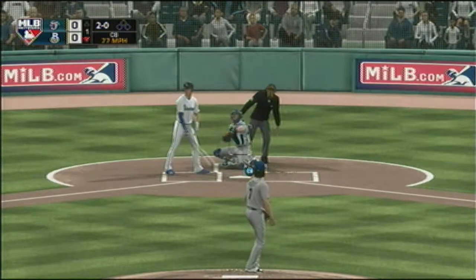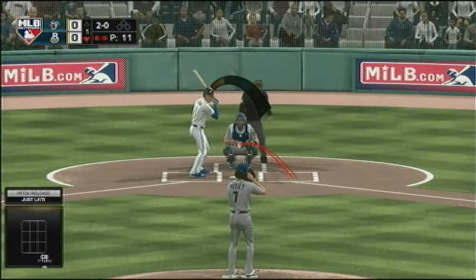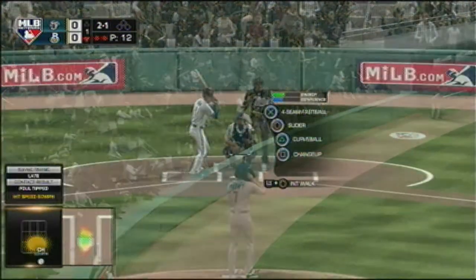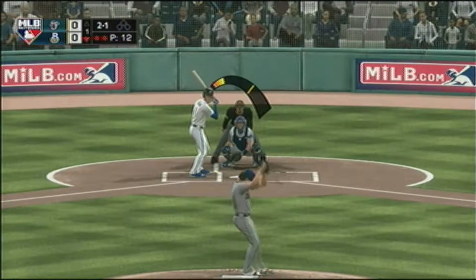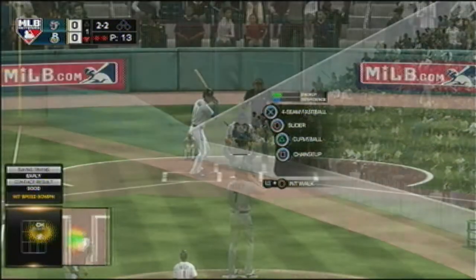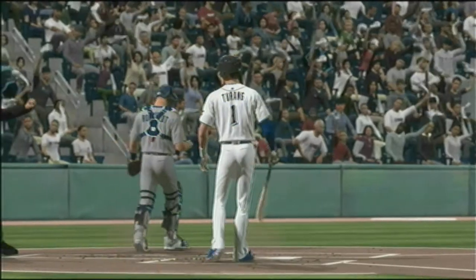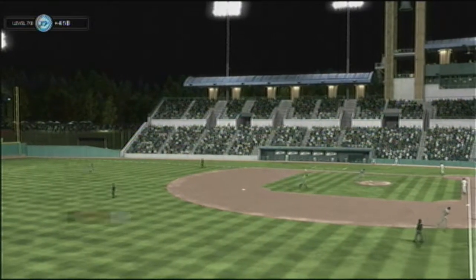They won't get him to chase the curveball in the dirt — it's 2-0. That was a non-competitive pitch and he finds himself behind; he's gonna have to locate something down the zone to get back in this count. The 2-1 pitch — a shot down the first baseline but this will be a foul ball, evening things at 2-2. Got him swinging and that will end the inning — scoreless on MLB Network.